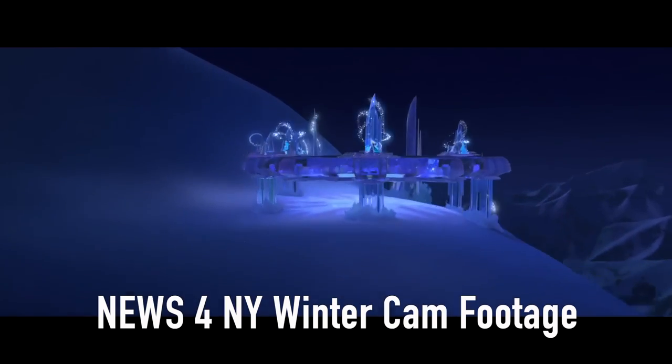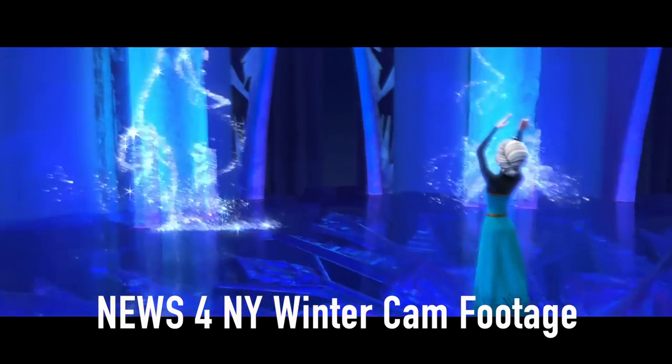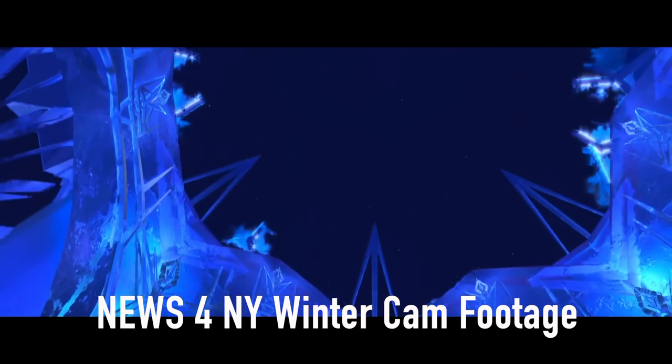Thanks to a polar vortex, temperatures plunged into the single digits where I live during my tests, so my sports-based focus tests were limited. I've looked over quite a number of examples from other reviewers and they show how fantastic the autofocus on Canon's R-series cameras is on this lens. My friend Jared at FroKnowsPhoto was able to shoot sports tests with the Canon 135mm RF and he let me share this clip of his sports AF tests with you.